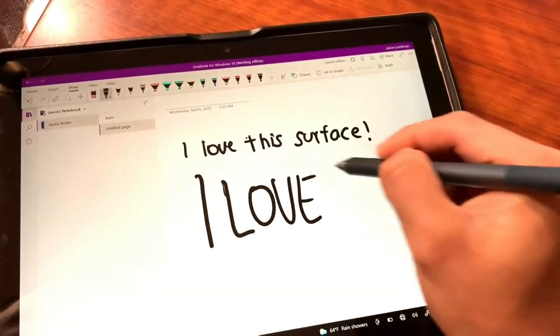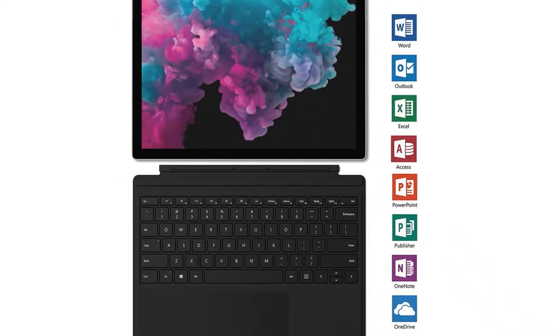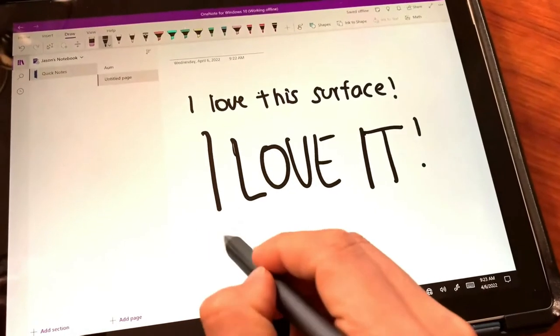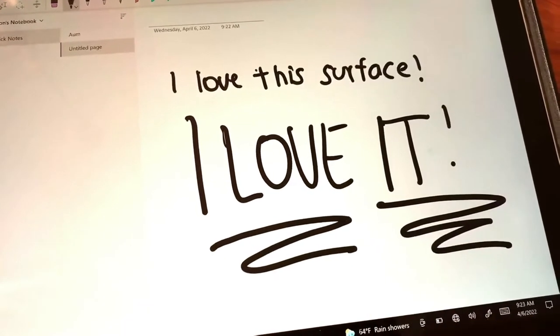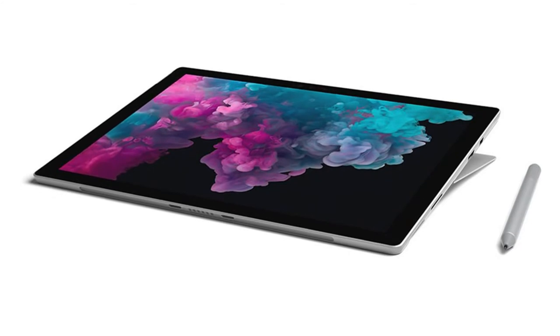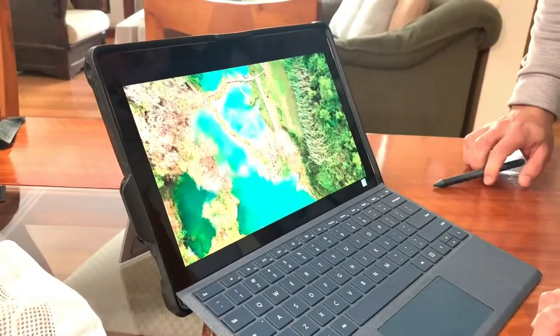Features: large 12.3-inch screen with auto-adjusting brightness, can be used as a laptop or tablet, and built-in kickstand. Expert opinions on the Microsoft Surface Pro 6: The impressive battery life is ideal for gigging musicians. From performance to practice, the Surface Pro 6 holds up all day. This tablet is made to handle all of the tasks a musician needs without having to work near an outlet.